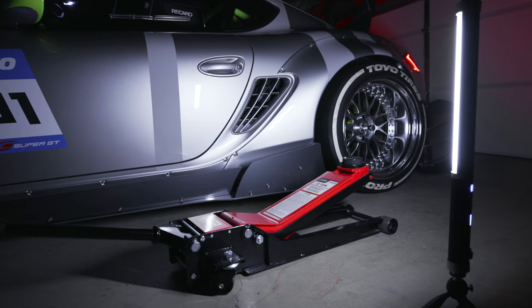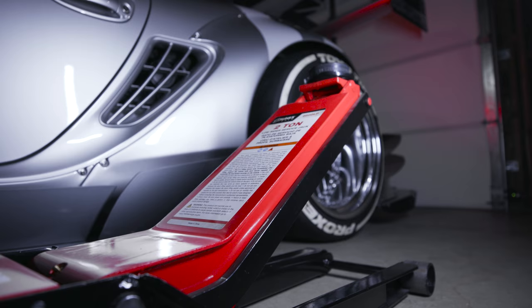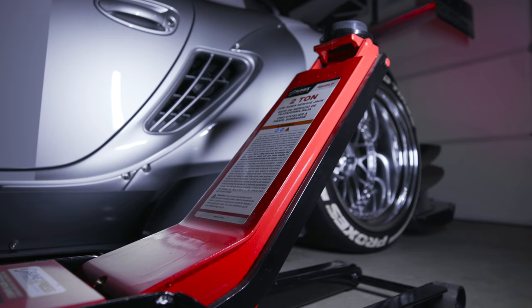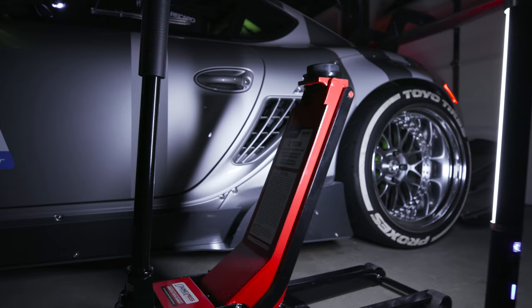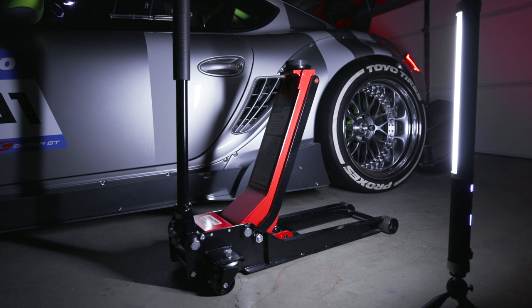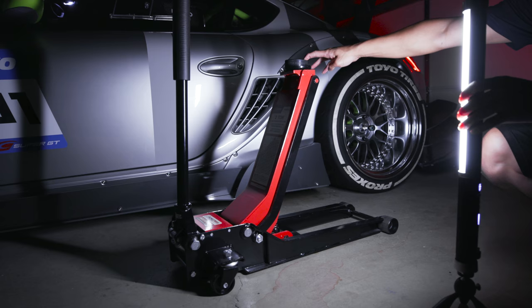I'm going to jack this up and show you how high this thing will lift — it's kind of crazy. Look at that! How low does this thing go? Two and three quarters. How high does it get? 24 inches — that is insane! You never have to go that high, but imagine if you're dropping a transmission or an engine — this helps a lot. That's why this thing is my favorite jack.